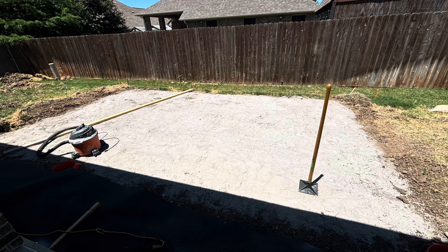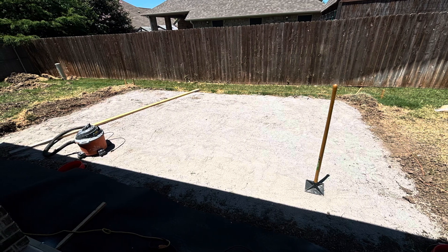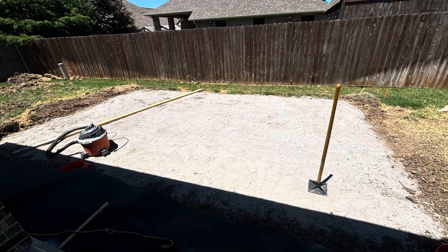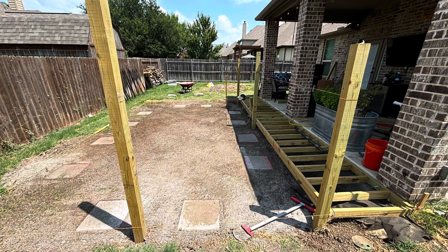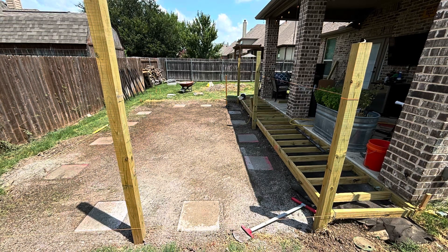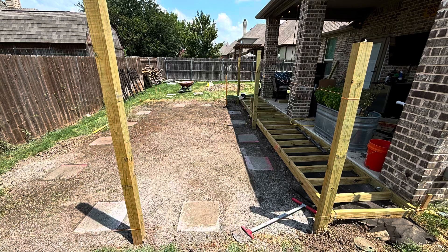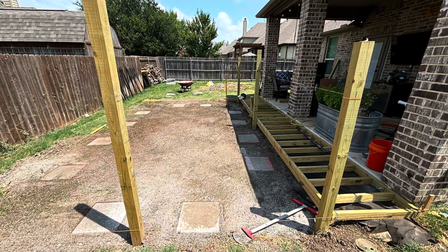We got it leveled out and smoothed it out with a top layer of paver sand and started placing our posts. If you can cement all your posts, that's really the best way to go about it. Unfortunately, I was not able to — some of them had to use post footers because of an easement that I had towards the back.